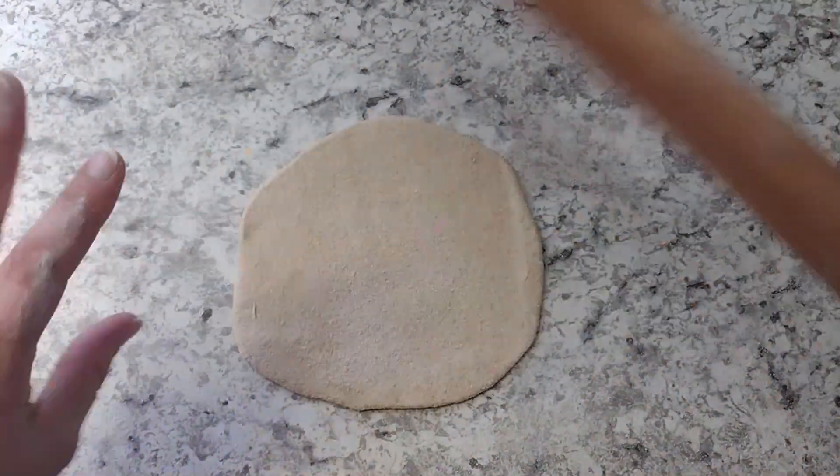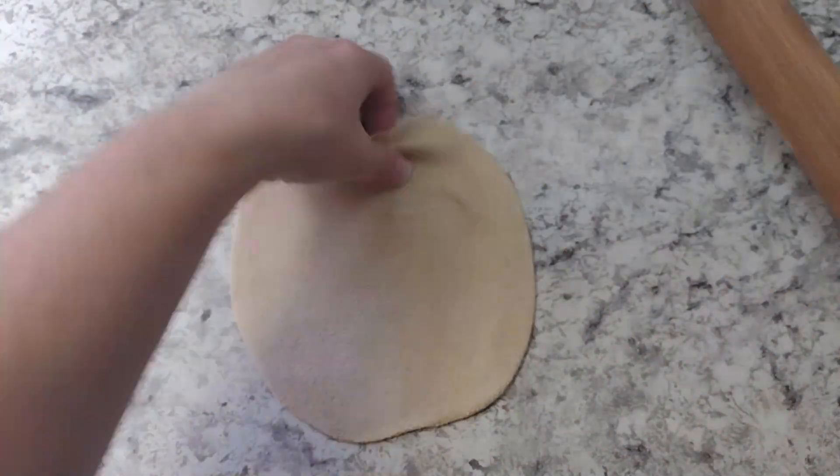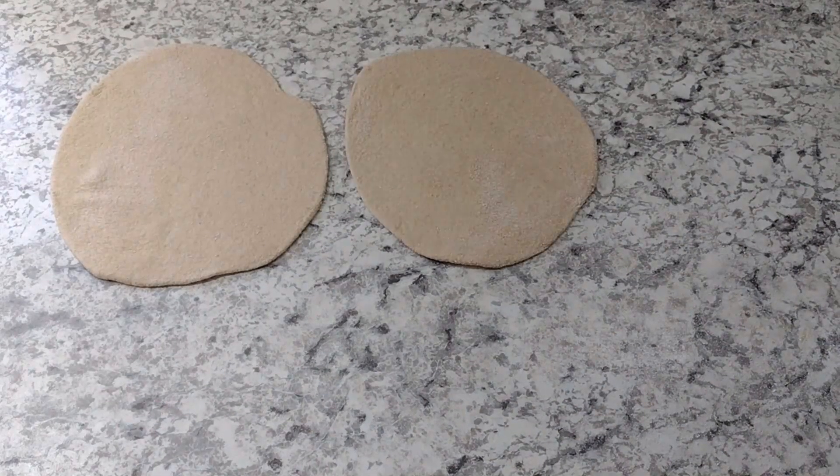It's going to be a little bit thicker than a tortilla. I go ahead and roll out about five at a time, set them to the side, and let them rest for a minute before I throw them on, because they're more likely to get that bubble in them like traditional pita when you do that.